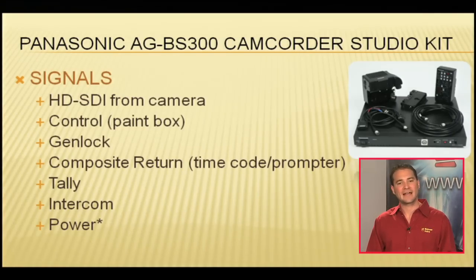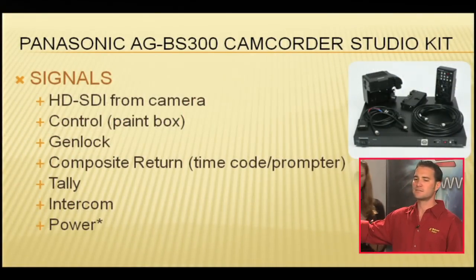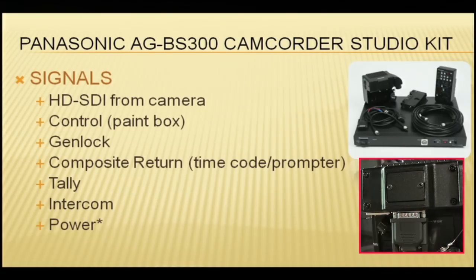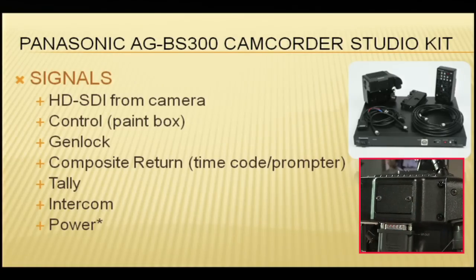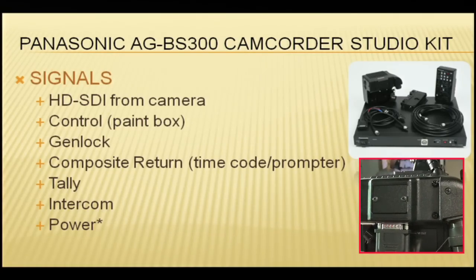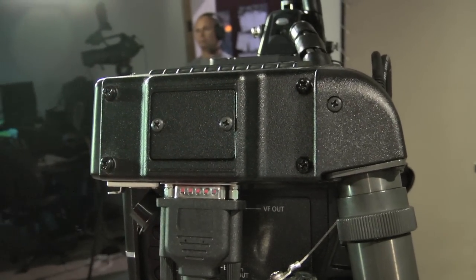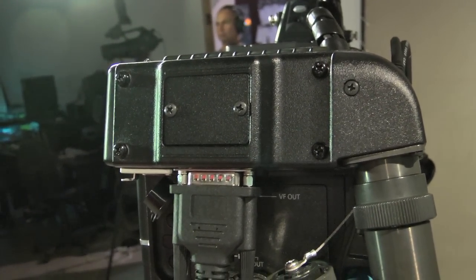If you wanted to go further than that, you absolutely can — but you're going to sacrifice power. That just means you've got to add a battery. See this plate right here? This plate can come off, and Anton Bauer makes an adapter that goes right on there. This little plate comes off, the Anton Bauer adapter comes on, and you can power this with either an Anton Bauer battery or something like a Tandem 70 if you've got power on the set.